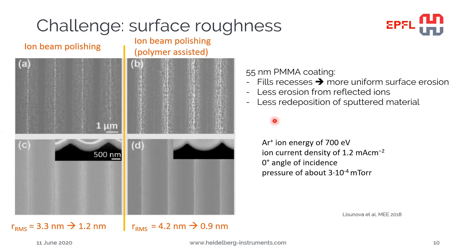Why does this polymer coating help in smoothening the surfaces? First, it fills any recesses, kind of planarizing the surface, so we have more uniform surface erosion — no difference between erosion at the top and bottom of structures. We also have less erosion from reflected ions, as they are captured by the PMMA layer, and for the same reason less redeposition of sputtered material. At the end of the process, the PMMA is simply dissolved in a solvent and the smooth surface is revealed.